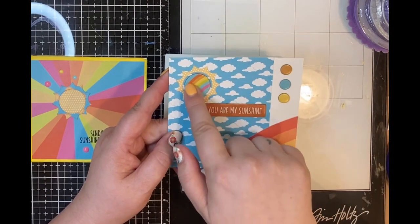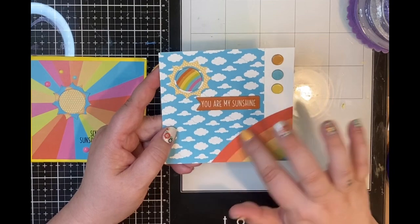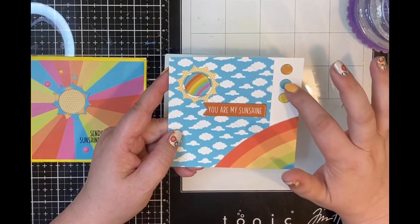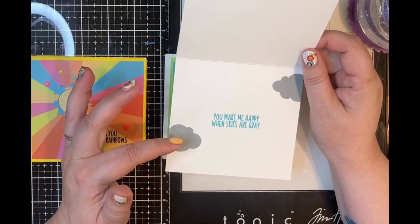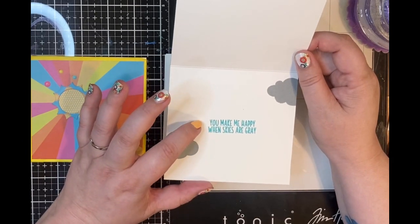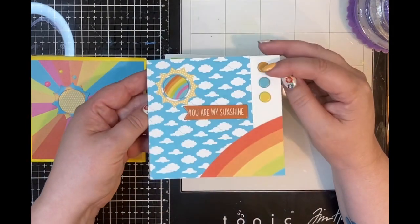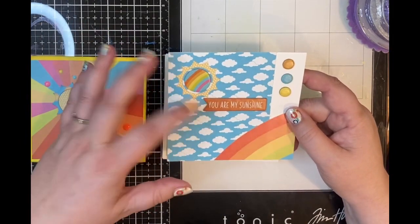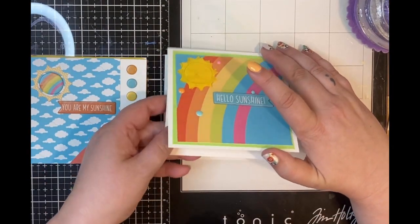I put a chipboard sticker rainbow in the middle, used a chipboard sentiment, and had a scrap of paper with a rainbow on it that I trimmed out and placed in the corner, along with three chipboard dots. On the inside I stamped two clouds in Lawn Fawn Hippo ink and then the sentiment 'you make me happy when skies are gray' with Lawn Fawn Peacock ink. I really like the way it came out — it's really cute and gave me an excuse to use up some scraps and chipboard stickers.